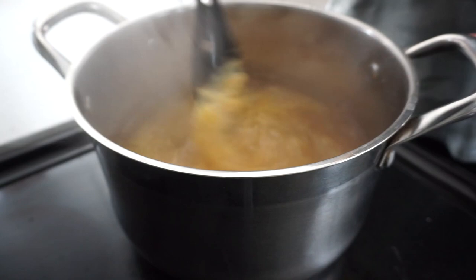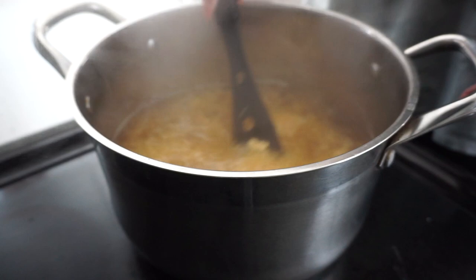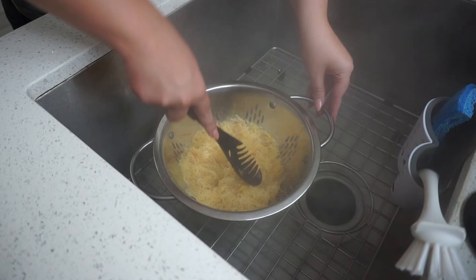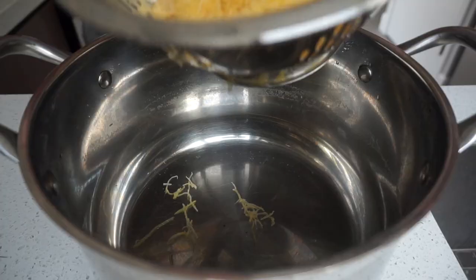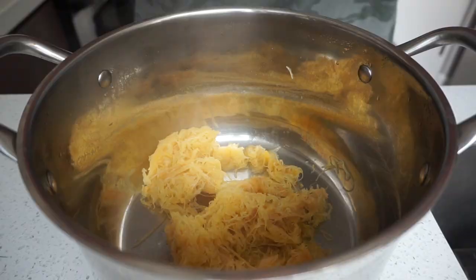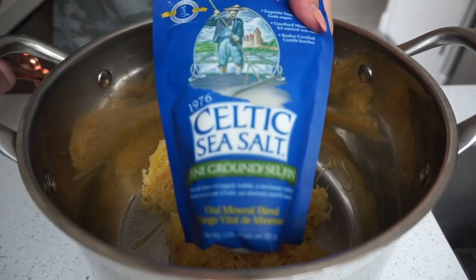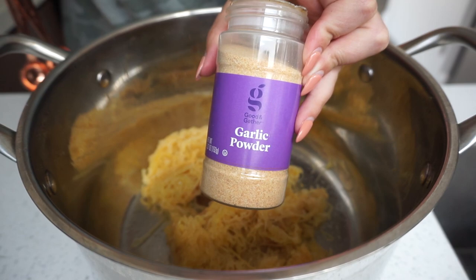It's been about five minutes and our spaghetti squash is just about cooked, so now it's time to strain. I'm going to put my strained spaghetti squash back in the pot, and now I'm going to add my spices. To make sure everything sticks, I'm going to do a spritz of my olive oil spray. Then I'll add in a quarter teaspoon of salt and half a teaspoon of garlic powder, and toss this all together.